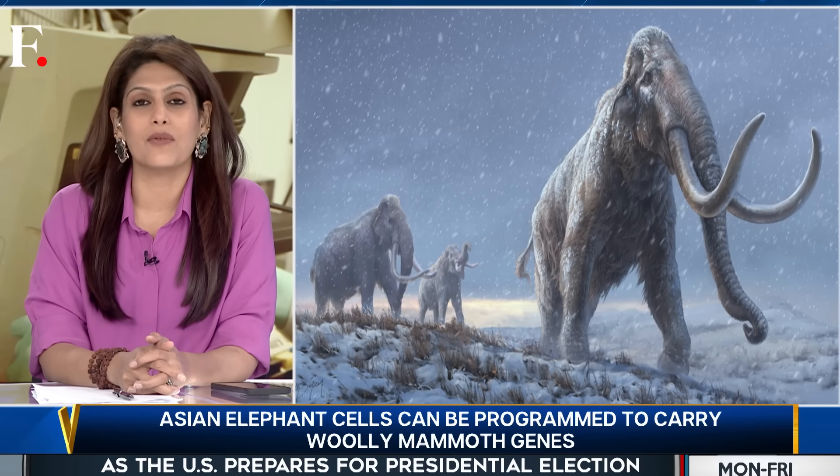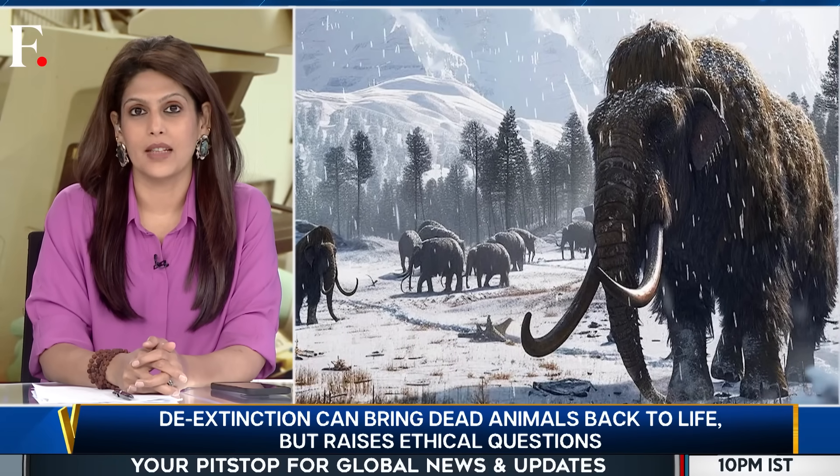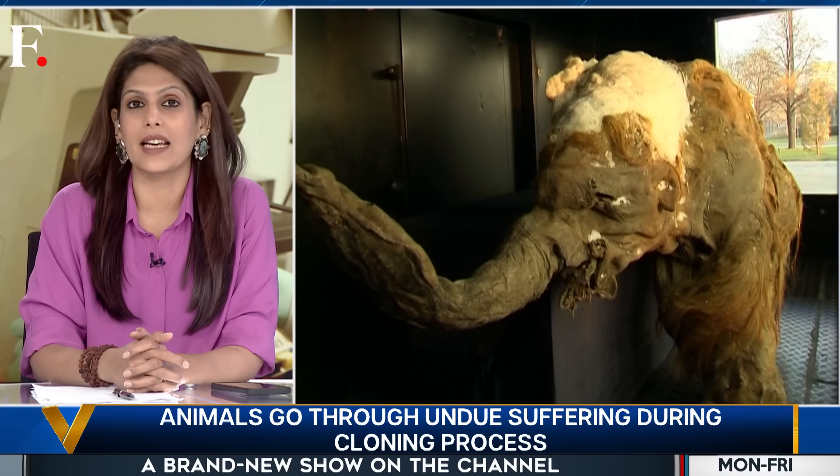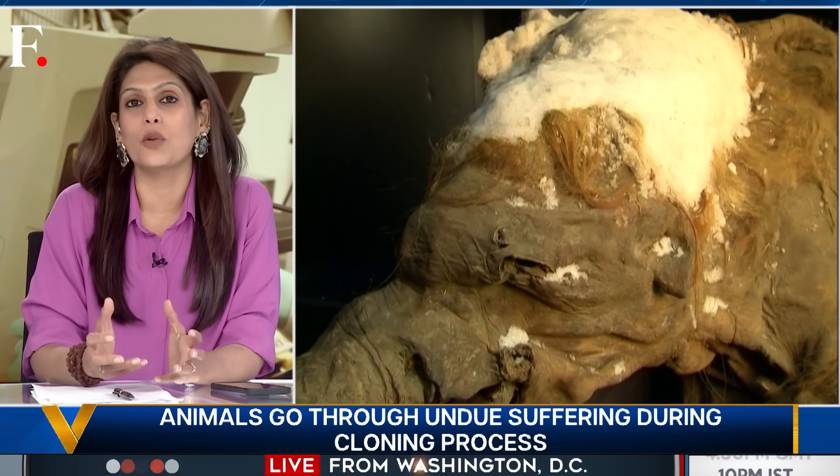Woolly mammoths were alive during the last ice age, plodding across North America and Eurasia until about 4,000 years ago — that's when they went extinct. Some of their carcasses froze in the icy tundra, which acted as a freezer. It preserved not just their bones, but also their flesh and fur, giving scientists a chance to collect their DNA and birthing a new idea.